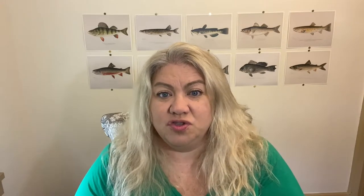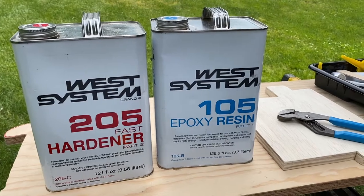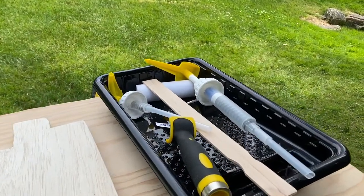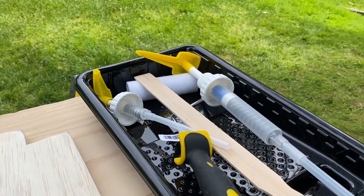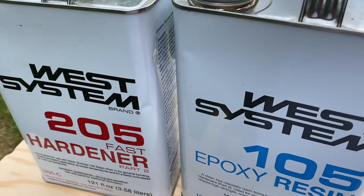Step four was gathering all the materials. That includes marine plywood, epoxy, a jigsaw, a sander, and sandpaper. For the epoxy I also needed: foam rollers and a roller handle, small mixing buckets, paint sticks to mix, a roller tray, and of course the epoxy and hardener themselves. I'll talk more about the epoxy later on when I get to that stage.